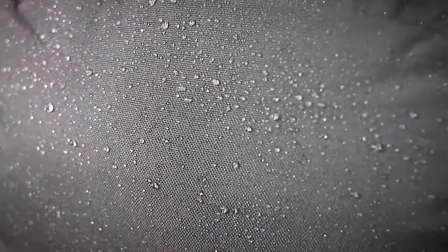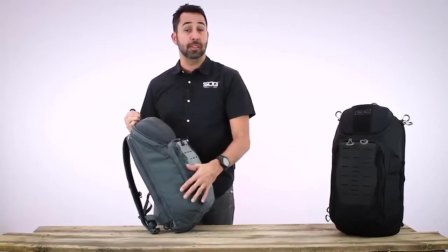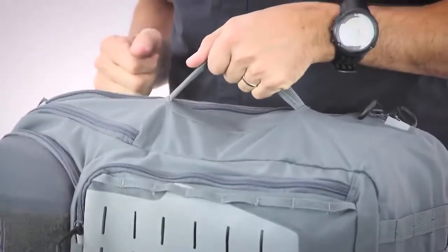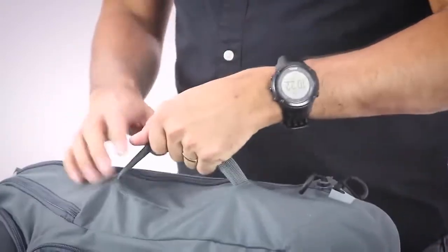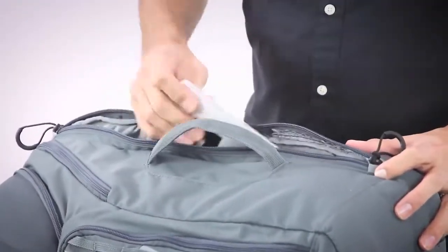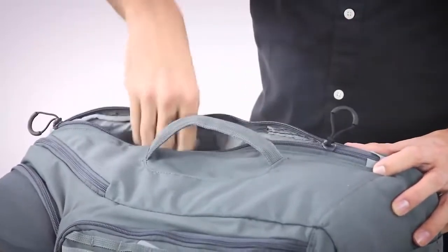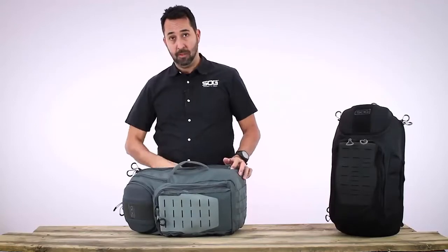The main body of the pack is 500-denier nylon with a polyurethane coating, great for abrasion resistance and water resistance. On the side there's a nice grab handle for carrying and walking around. Next to the grab handle, there is laptop access with two dual zippers, so you can do either top pull or bottom pull access to your laptop.